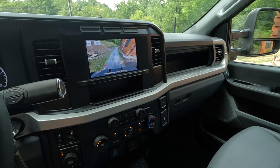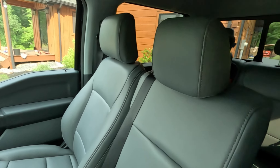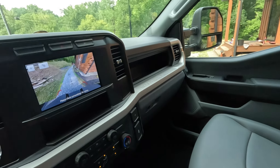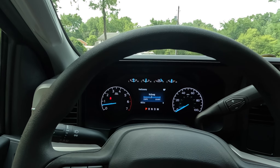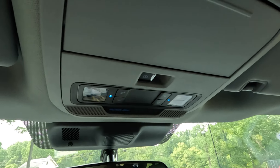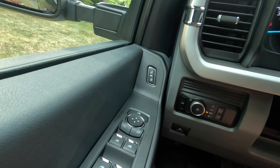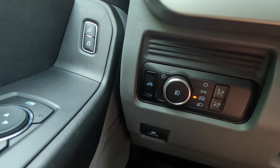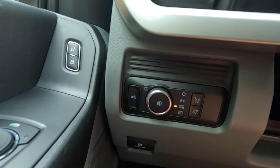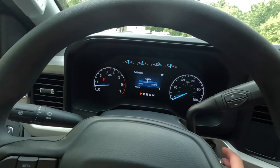Basic interior, but really all you need in a work truck. You've got your upfitter switches on the roof, interior lights, all your window controls, your mirror. The parking brake is electronic, and you've got your auto headlights.